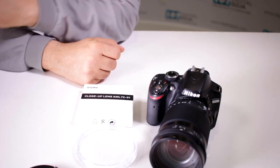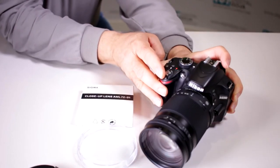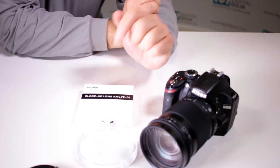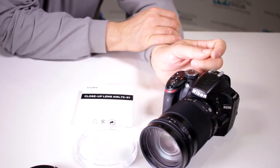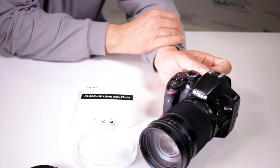If you are in the market for a nice close-up attachment that you can use with your 80-300mm from Sigma, take a closer look at the Sigma close-up lens AML72-01. Happy shooting!